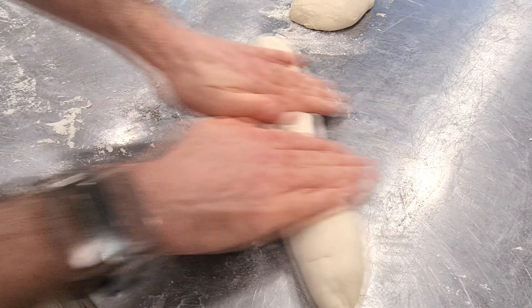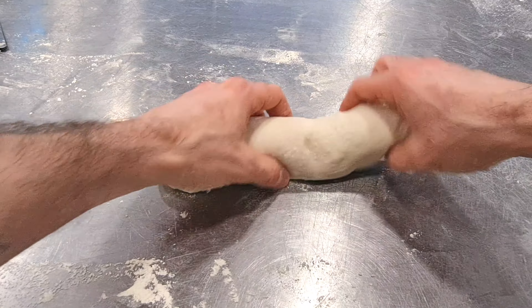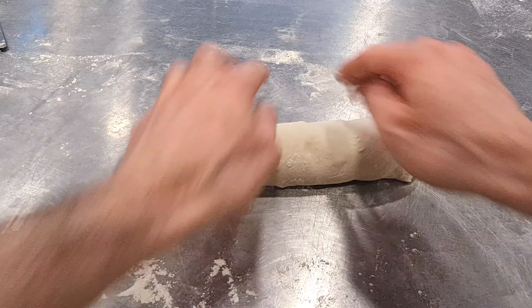For baguettes with pointed edges, it's the same principle except that when you shape the dough, you press more firmly to form points at the ends.